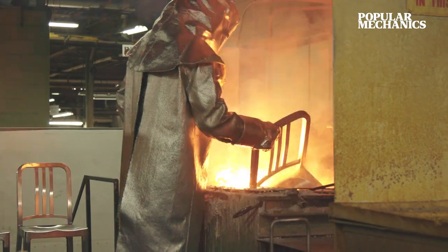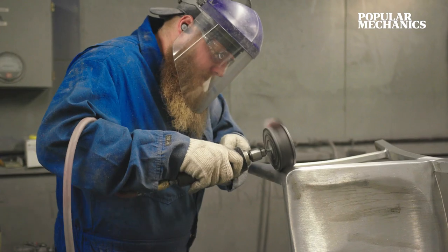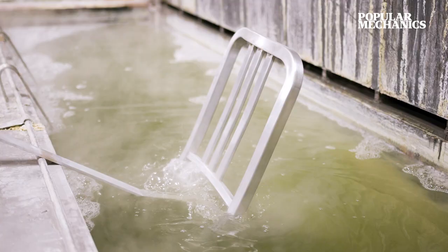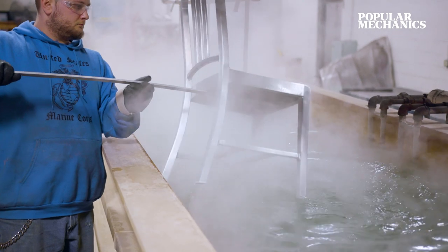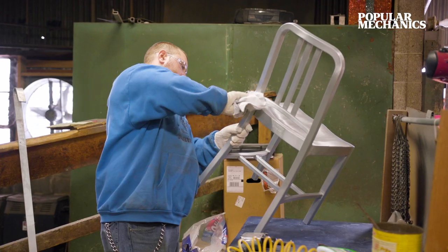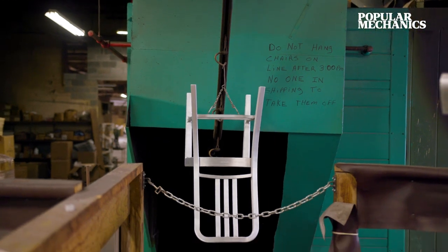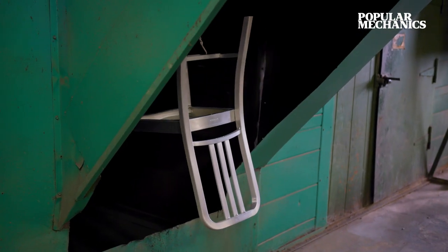To make this chair as strong and sleek and simple in design as it is, the team here really needs to feel a part of it. Since I've been here, I've always felt that the team knows they're a part of the legacy and what they've learned from the people who came before them. They continue to pass that knowledge down and make sure that the Emeco legacy and the 1006 chair stays the same as it did 75 years ago.